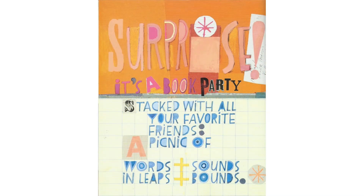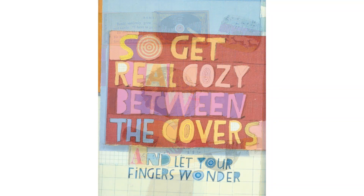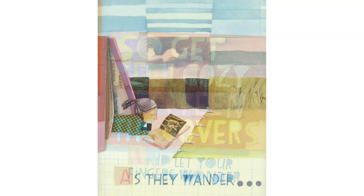It's a book party stacked with all your favorite friends. A picnic of words and sounds in leaps and bounds. So, get real cozy between the covers and let your fingers wander as they wander.